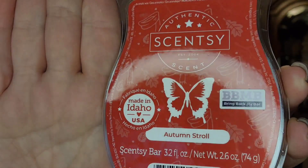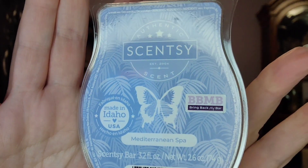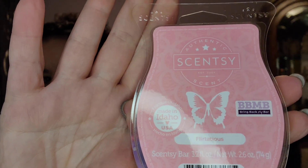I have two bars of Autumn Stroll — I think those are for a customer. I also have three bars of Mediterranean Spa, which is one of our Bring Back My Bar scents. Oh, that smells so good — it's just like a spa, a wonderful scent. The other one I have is Flirtatious, which is like a fruity perfume, very pretty, nice and light.